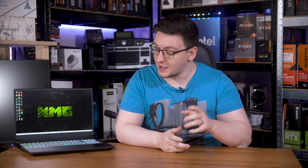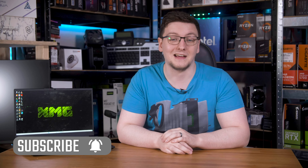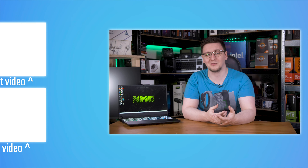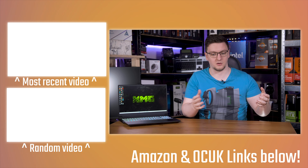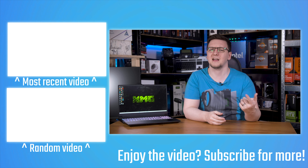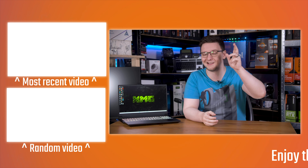I'd love to hear your thoughts on both of those things in the comments down below. If you fancy checking out XMG's website, I'll leave a link in the description. Hit the subscribe button and turn on the bell notification, and check out plenty of other videos on the end cards including the Focus 16 review. If you want to support the channel, you can pick up an open source response time tool from OSRTT.com, or check out Patreon, hoodies, t-shirts, and affiliate links in the description. Thanks for watching — I'll see you in the next video.